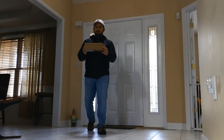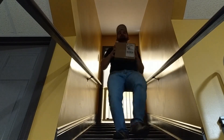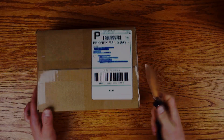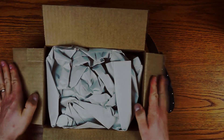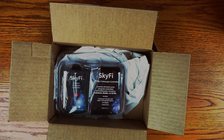I finally got my Skyfire 3. I'm going to be doing an unboxing of the Skyfire 3 today. This is a product I have been really interested in for a long time, and I'm really excited because what this is going to permit me to do is take my telescope, my computer, my phone, and my tablet and have them all working together. So let's take a moment and look at what's inside.